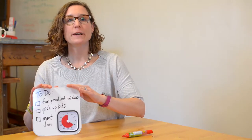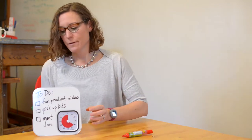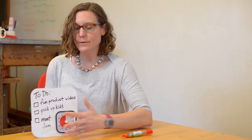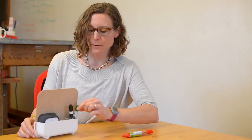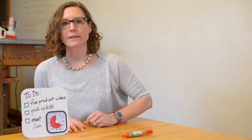The dry erase board accessory for the Time Timer Mod. What I really like about this is you can pop your mod into this spot in the board so that you can set your time for all of your to-do's for the day. On the back side of the caddy there's a little pocket where you can keep your dry erase markers or a pen — whatever you want to store back there while you keep track of everything you have going on for the day.